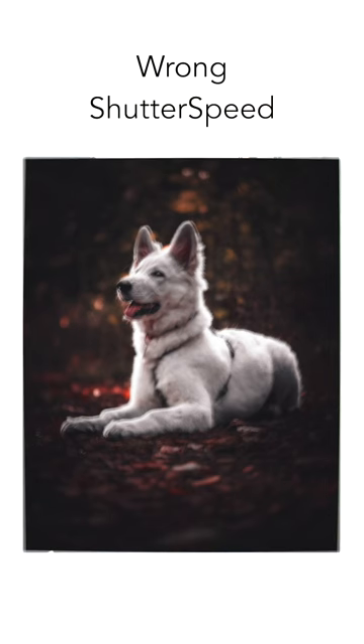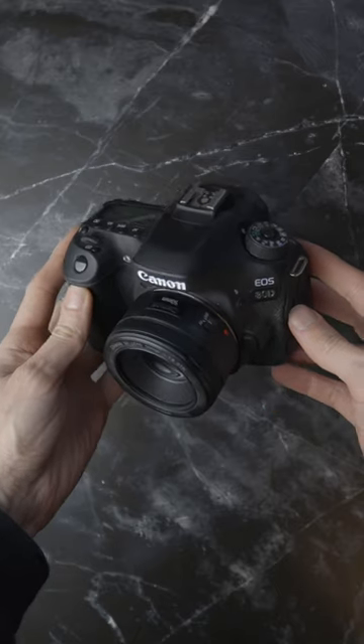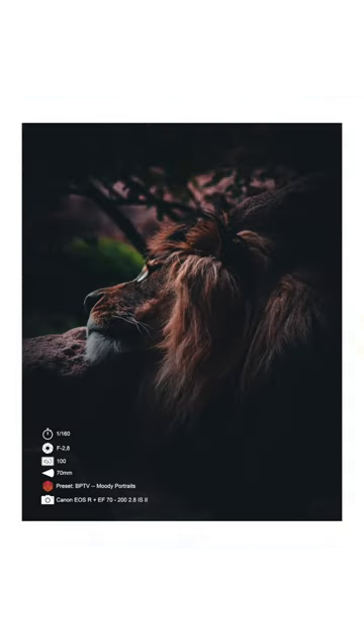If you take photos while using shutter speed settings that are way too slow, your camera needs way too much time to take the photo while your key element is still moving around. To avoid this problem, you always should start with faster shutter speed settings — for example, everything above 1/400 or 1/500. It totally depends on how fast your key element moves around.